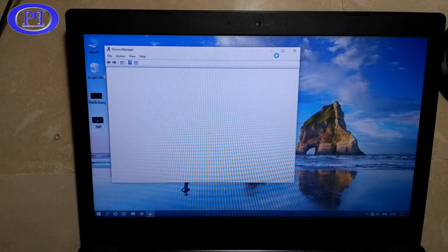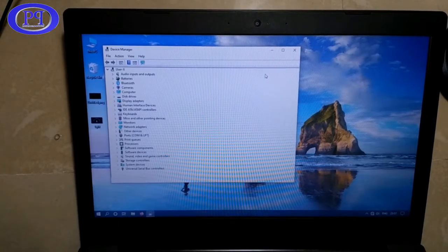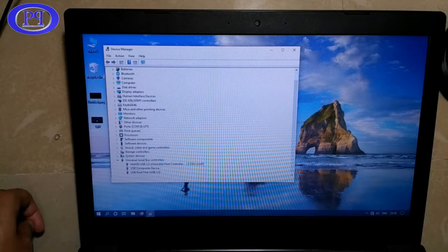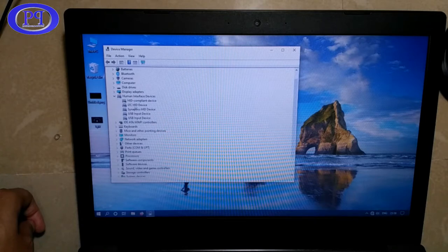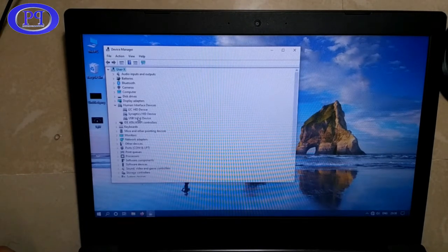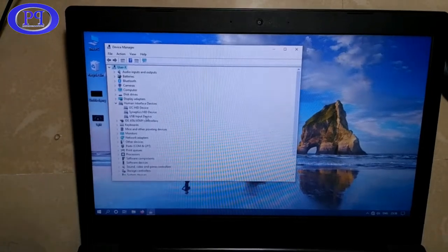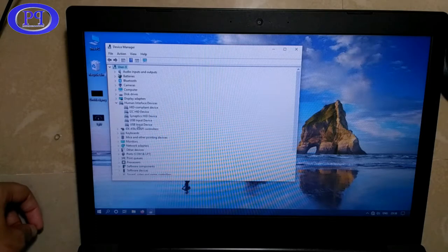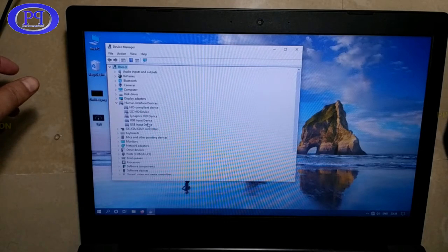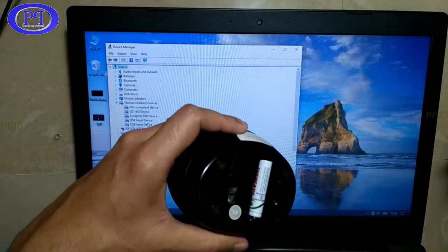Here is the Device Manager — clicking on it and it's opening, loading all hardware and peripheral information. I'll insert the USB adapter and wait for it to refresh. I'm searching under Human Interface Devices. I took out the adapter and only three options remained; when I insert it again, one more option appears — so the adapter is being detected properly in Device Manager.